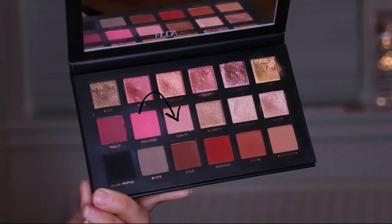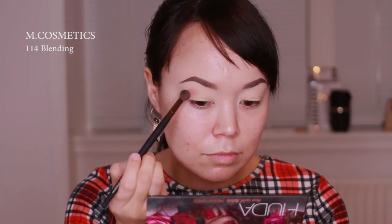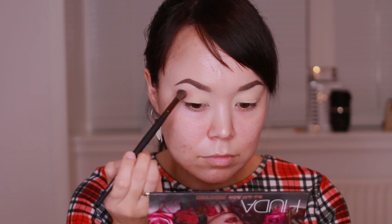Hello, everyone! I'm going to show you how to make a rose gold palette remastered. I'll show you how to make a rose gold palette.